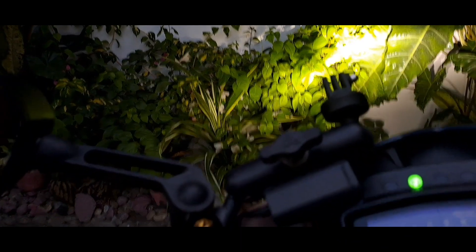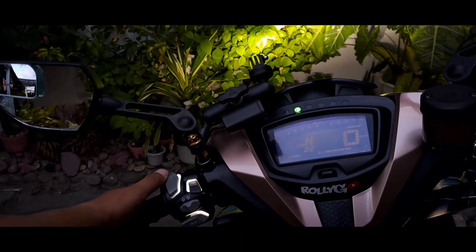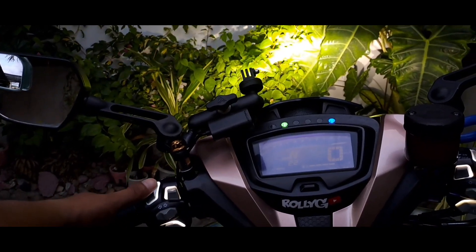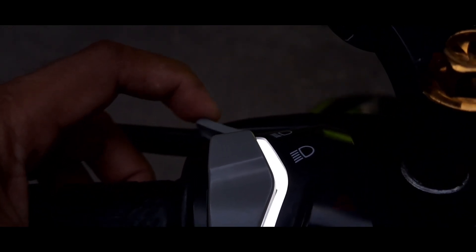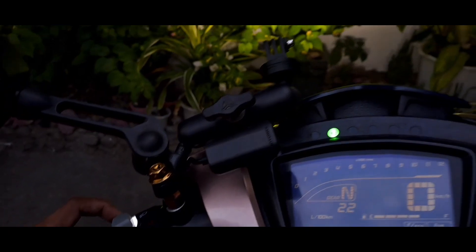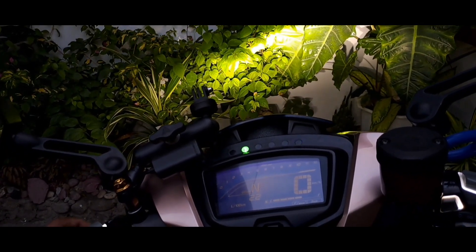Napaka-crunchy niya guys. Ayan yung kanyang high beam at low beam. Ang kagandahan dito ay katulad siya ng big bike guys — merong passing light. Ayan yung kanyang passing light, which is mas mabilis natin siyang magagamit guys, lalo na pag nag-signal tayo sa ating kasalubo.